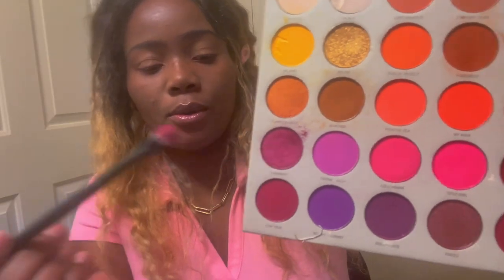I'm gonna go into this glittery pink one right here — yes, that's what we're gonna do — and we're gonna put that at the top of the lid.